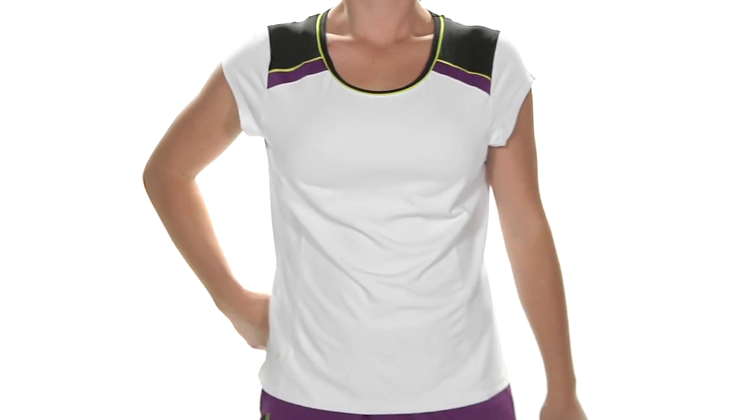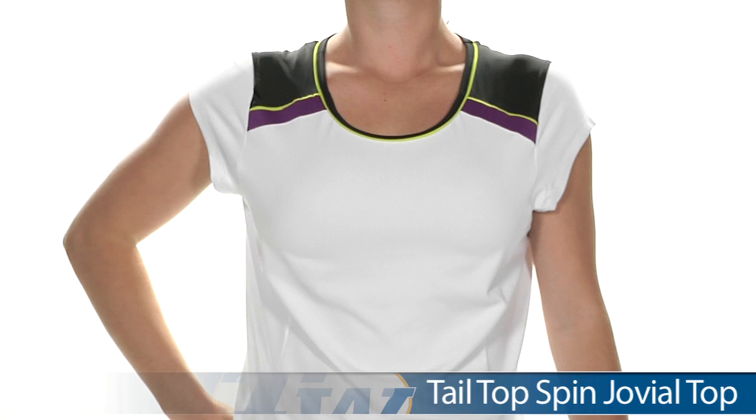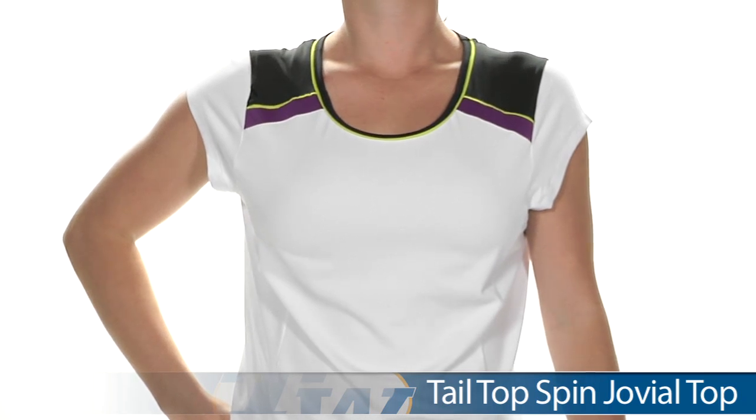In our first outfit for the day, we have Carly. On top she is wearing the cap sleeve in the group, the Jovial Top — just great color blocking with the black, purple, and lime piping.